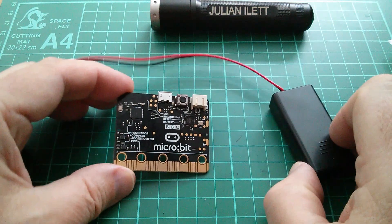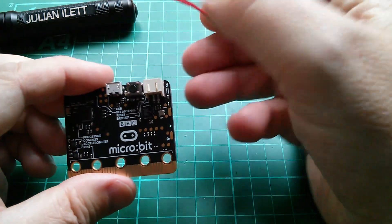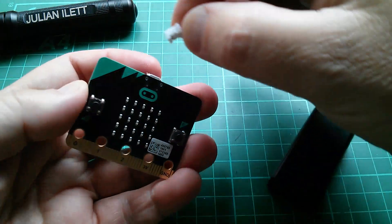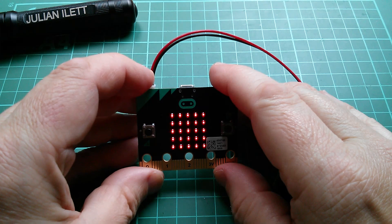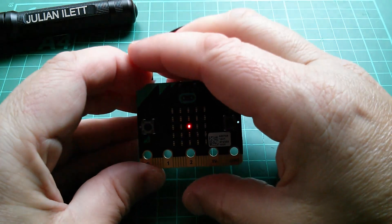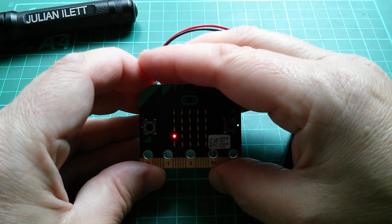Should we power this thing up and see what it does? This is the 3-volt battery connector, so I'm going to connect the battery and turn it around because all the fun happens on the reverse side. Let's plug it in. The LEDs start flashing like crazy — should have kept the blinds down really — and it says hello!